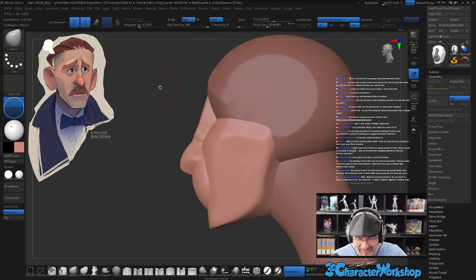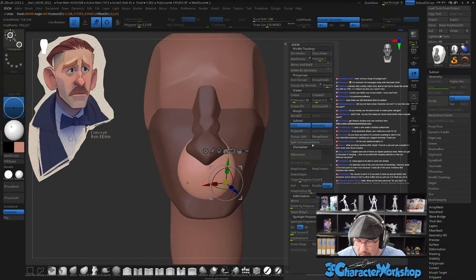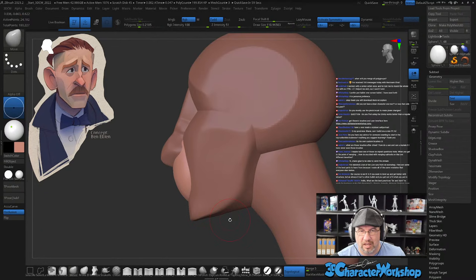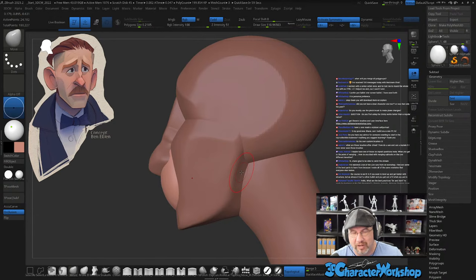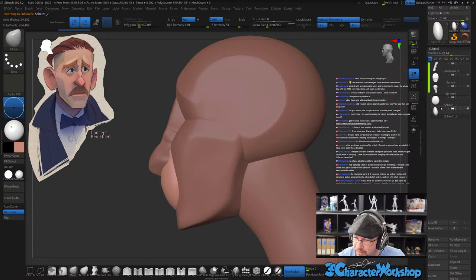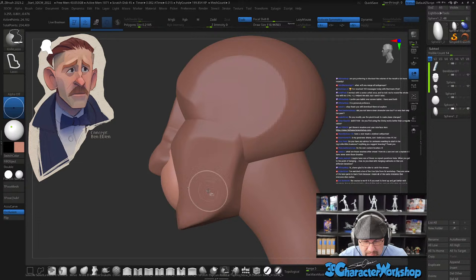Okay, I'm going to take this mouth thing now and split it off to its own subtool. When will I merge all polygroups? Typically when I get everything in place and then I merge them. There's no 'okay now it's time to merge' — it's whenever you need to. As you're going through making your own models you'll know when it's time: basically when you run out of stuff to do while everything is separated.